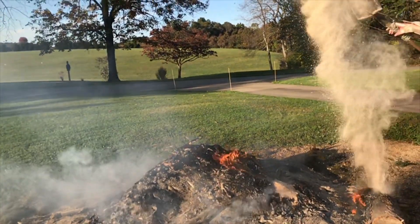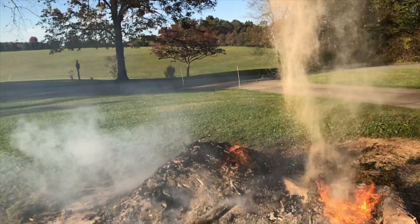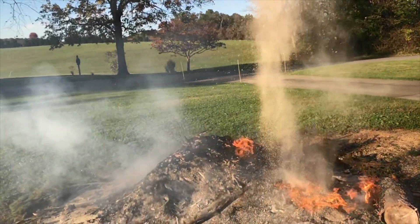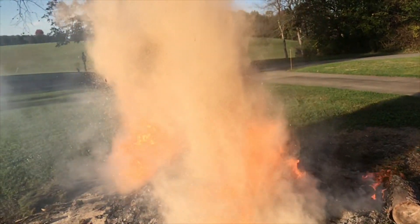Just check it out in slow motion. One scoop from a small shovel — just wait for it, it'll come down. Just watch how the dust particles react. Okay, here it goes.